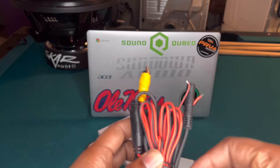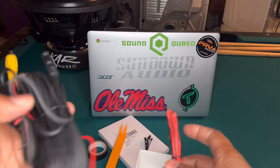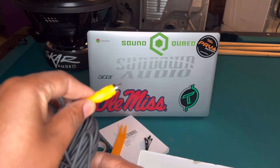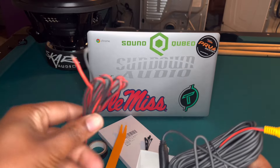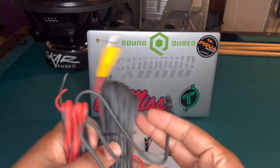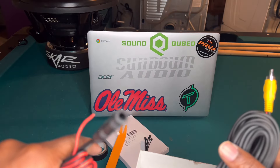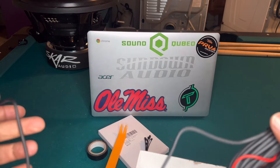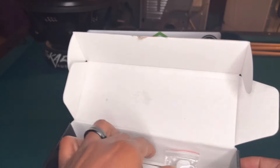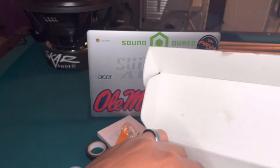We got the core power cord. I know this goes to the back of my CD player for sure. This is the ground wire and this is the positive wire. It's only three wires, it can't be that hard. And this other thing — I ain't got a clue, I don't think I need it. We also got some screws and some sticky tape.